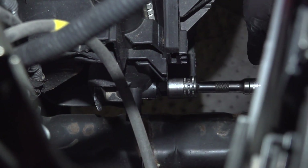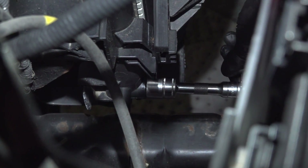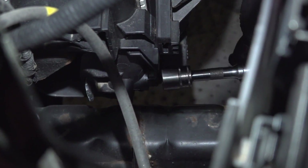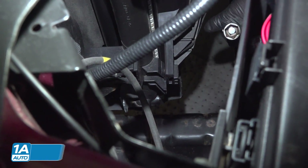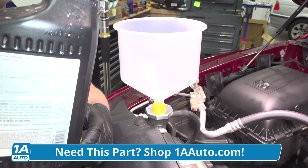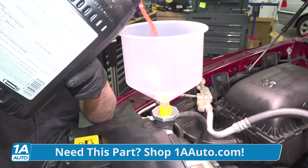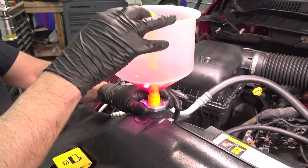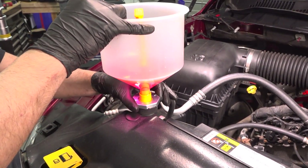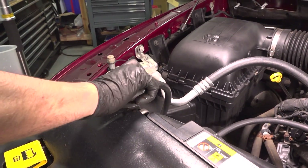Now we're going to close the drain — just snug it down, not too tight. You can also use a 10-millimeter hex socket; that works as well. Now I just have a funnel in the radiator and I'm going to fill it with the appropriate type of coolant. That coolant's full, so now I can take the funnel out and put the radiator cap on.